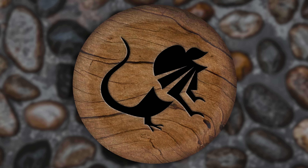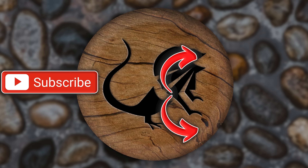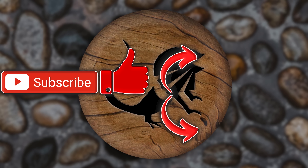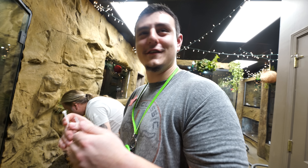Hope you guys enjoyed today's video. If you did, there's a playlist where you can watch all kinds of videos. You can also hit that subscription button — it would mean a lot to me. Hit that like button while you're down there. Have a wonderful day, Reptile Army.